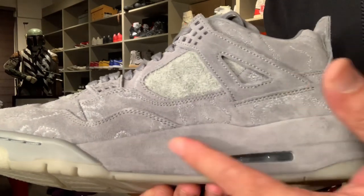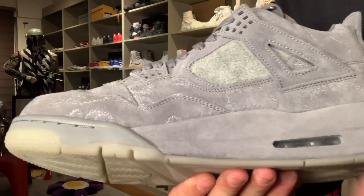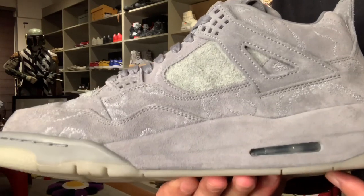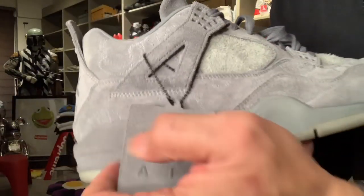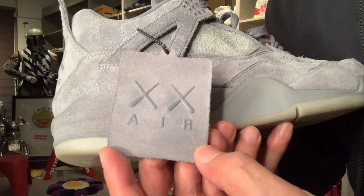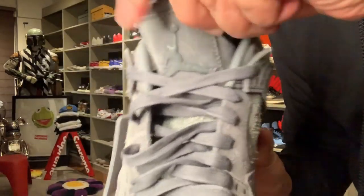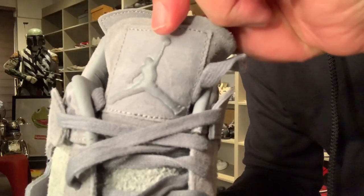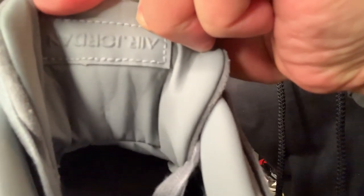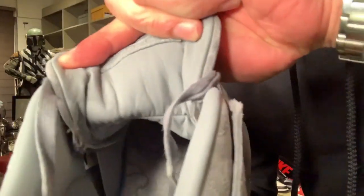Ngayon lang tayo nakakita ng midsole na same as the fabric used on the upper. This midsole is made of leather, but under, the outsole is made of hard rubber. On the other side, the herringbone is also made of plastic. And of course, there's the tag — the XX Air tag — also made of leather with the Jumpman at the back. And let's look at the oversized tongue — there's the Jumpman logo na naka-embose. And at the back, you will see Air Jordan.